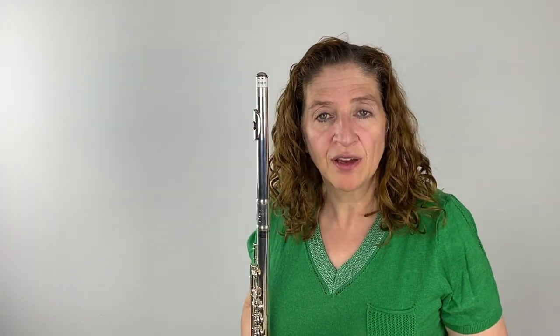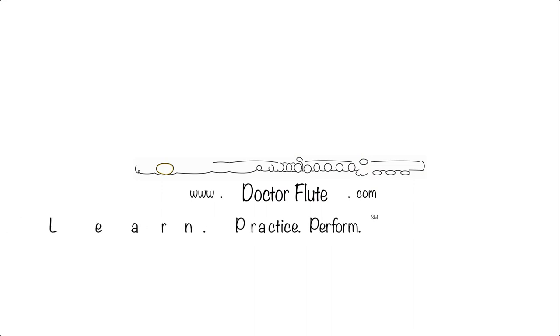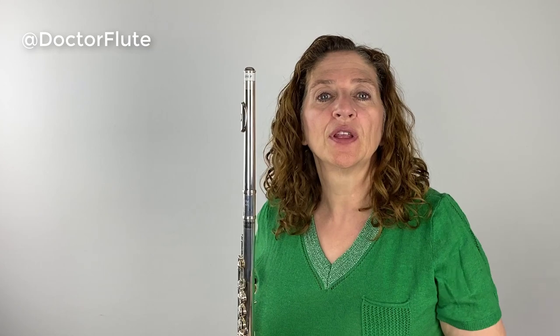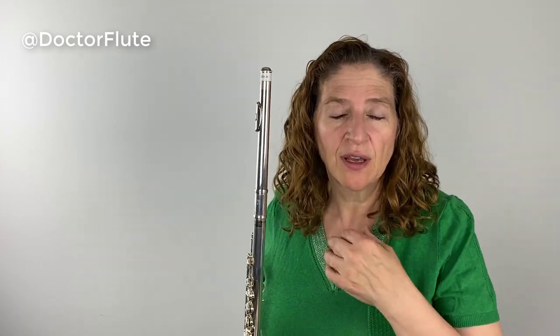Hi, I'm Dr. Angela McBerty of DrFlute.com, and today's flute tip is on the importance of your throat in tone production. When we're trying to get a really good tone, we often don't think about the throat and how that is involved with getting a good tone.